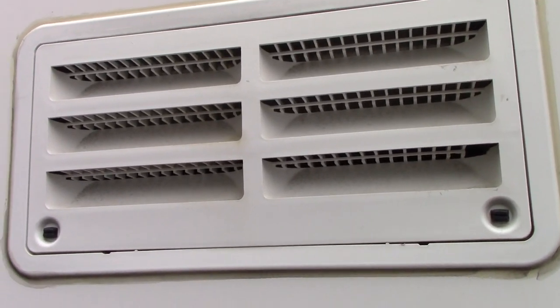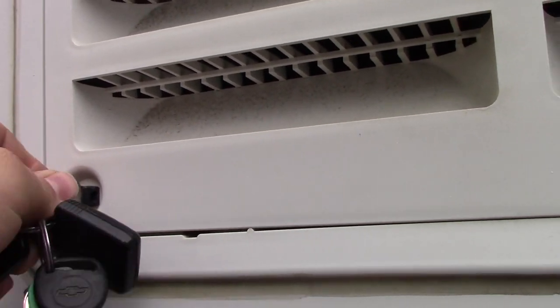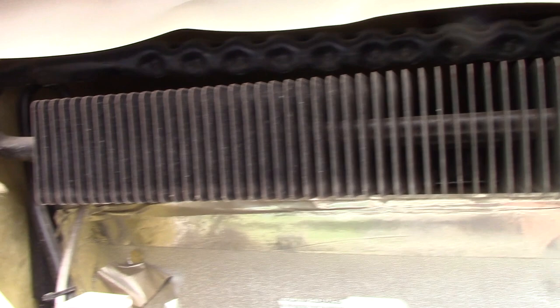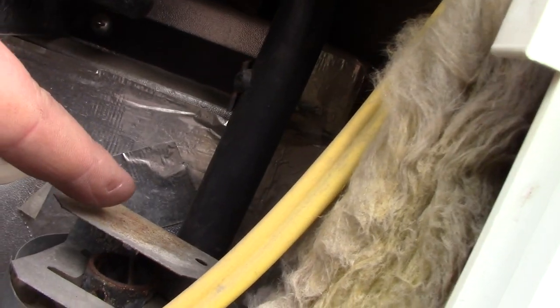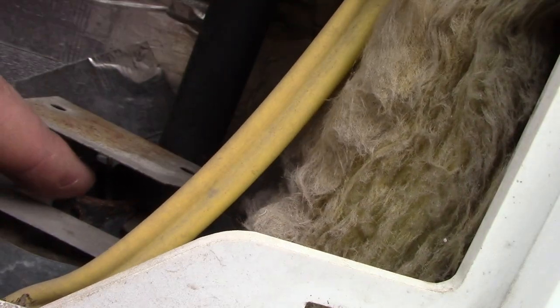Also, if you have a top vent like this, undo this top vent as well and blow the fins off on the top of the fridge — this will help with cooling. You can see the fins here; they can get dusty. Just blow air over them and down. You can also see the flue right there — blow air down the flue and that'll blow down into the burner area too.